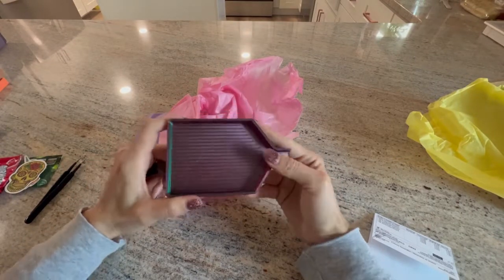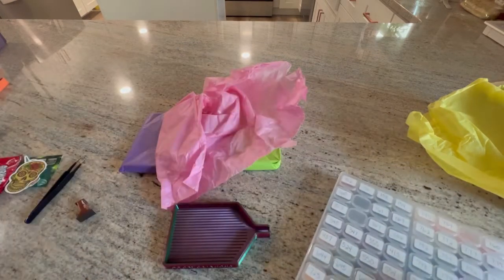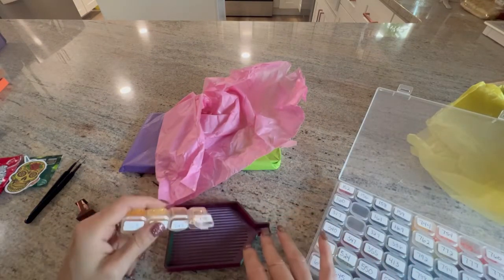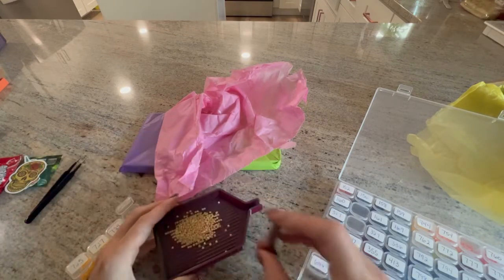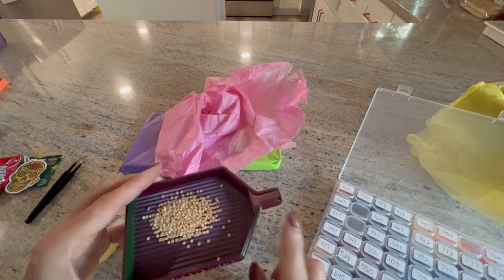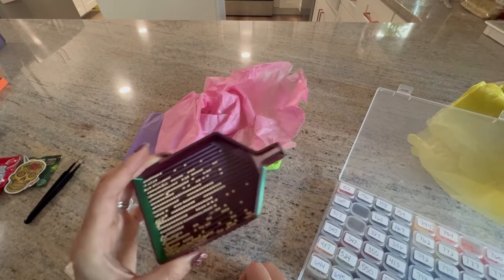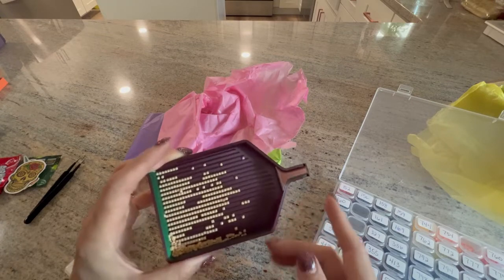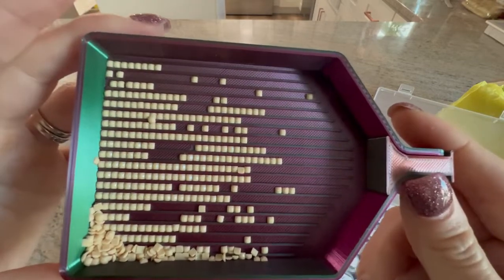Her trays line up really well. I have my Heaven and Earth Designs drills here, let's get a light color out. They all come with stoppers — you don't have to ask for a stopper, they all come with stoppers. I love the spout. They all have this large spout where drills don't get stuck in them and they line up beautifully.